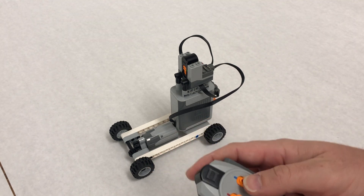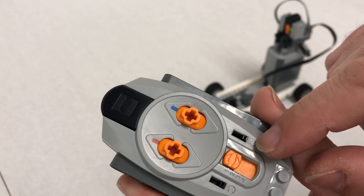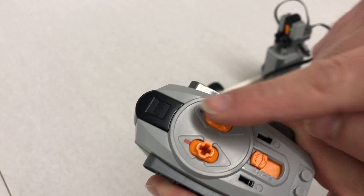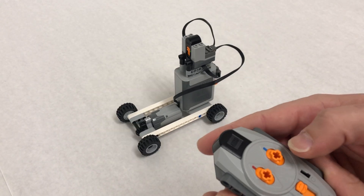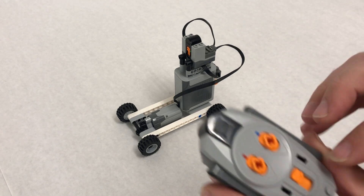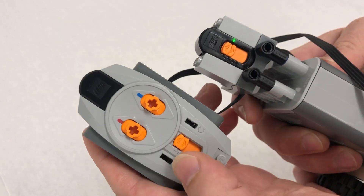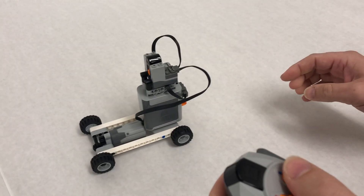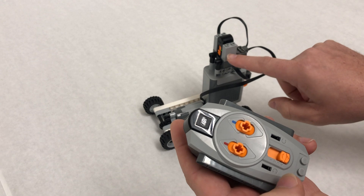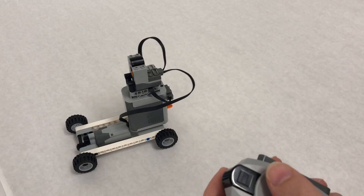Take the controller — since I plugged into blue I'm on the blue side. If you press up and it goes backwards, flip the little switch which inverts forwards and backwards for the motors. Now pressing up moves it forward. If nothing's happening, make sure the channel numbers match: the number on the receiver and on the controller must be the same — if the receiver is on one and the controller is on four, it won't work. Align the numbers and fix the inversion right here. We've made our first car!